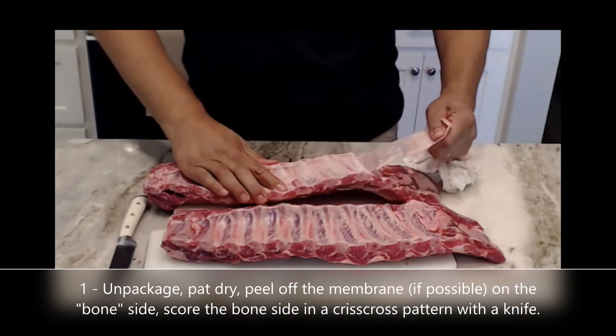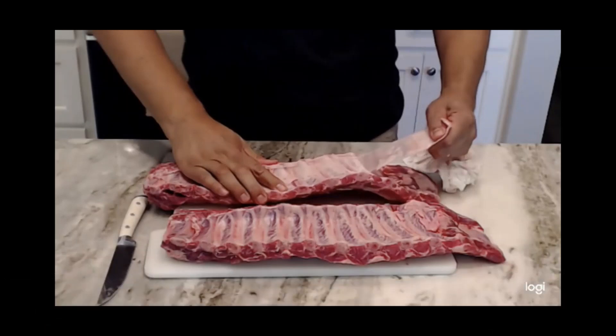Sometimes the butcher will actually take the membrane off for you, which is really nice. At that point you want to score the bone side with a knife in a criss-cross pattern, and we are ready for seasoning.